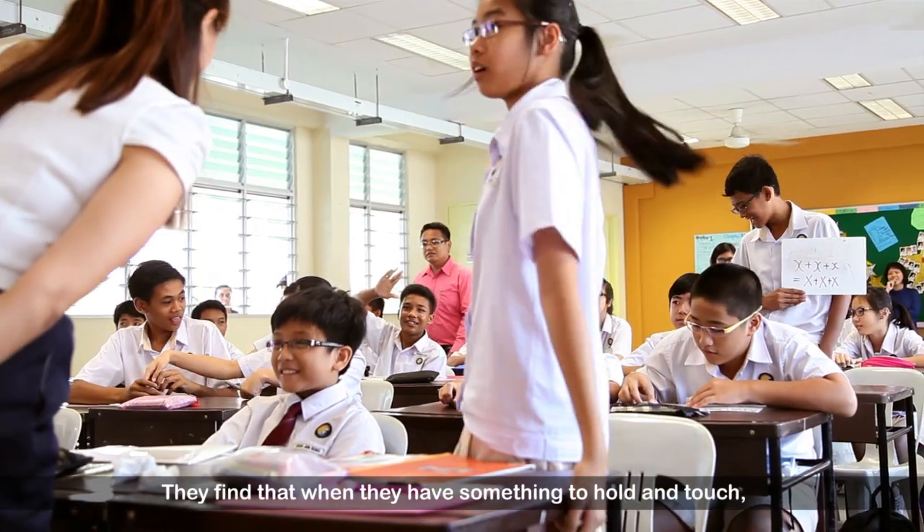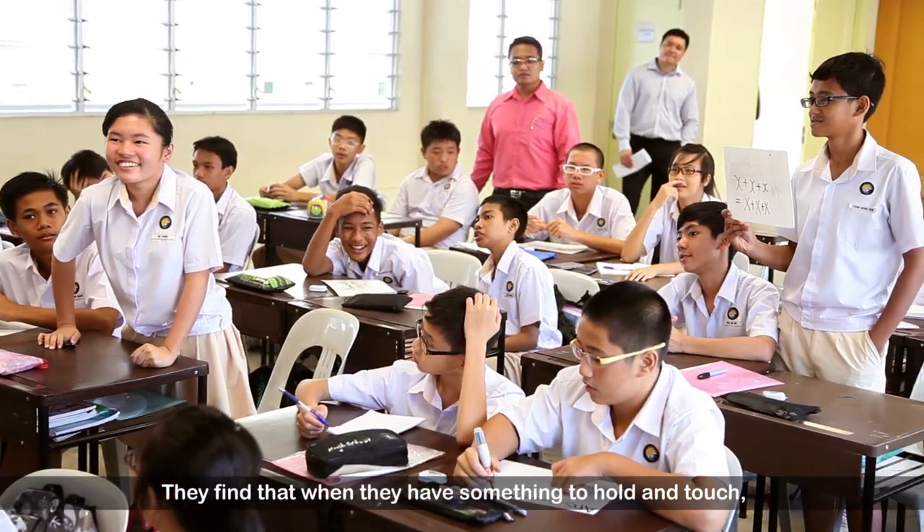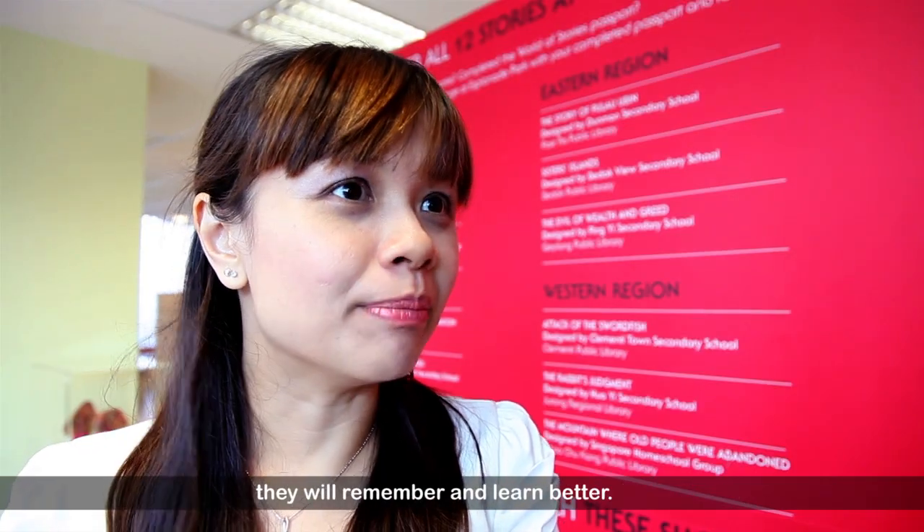They are visual learners. They find that when they have something to hold, something to touch, they remember better and they learn better.